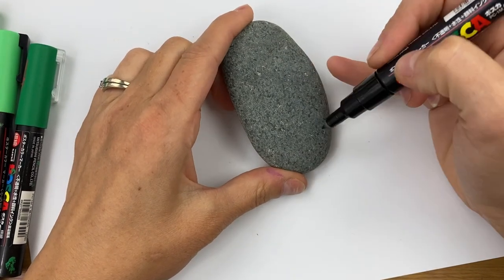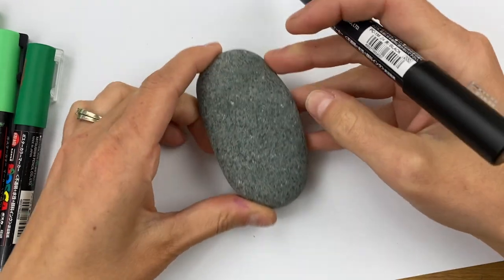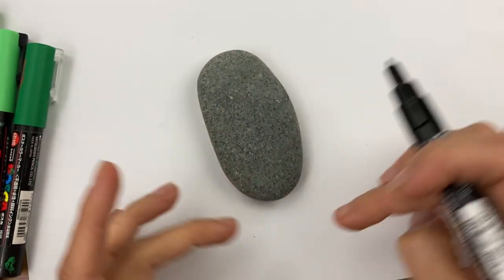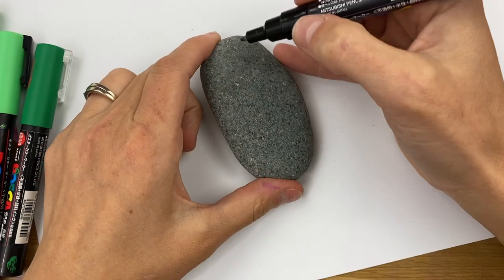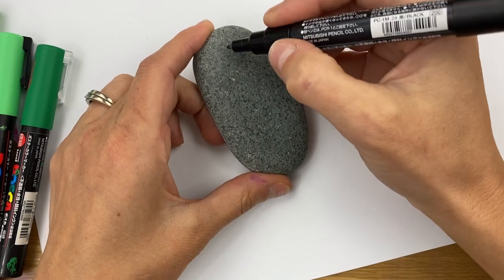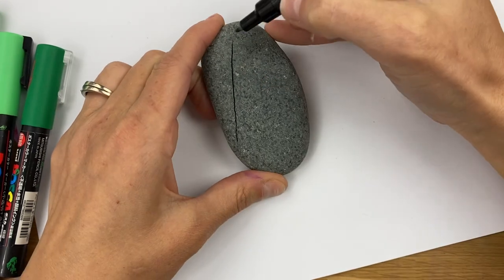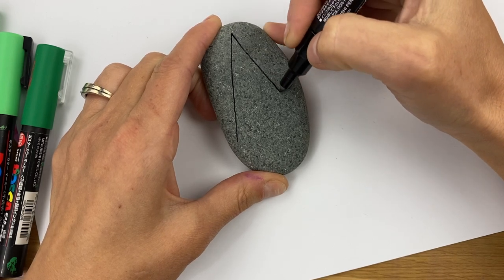The first thing we have to do is create our tree on our rock. I want my triangle to take up as much of my rock as possible, so depending on the size of your rock can be the shape of your tree — it could be a short and wide tree or a long and skinny tree, which is kind of what I'm going to end up with here on my stone. I'll start at the top and just lay a triangle out to get us started. This rock is pretty smooth but I'm still going to go nice and slow just in case I hit a lump or a bump — I don't want it to splatter on my stone.